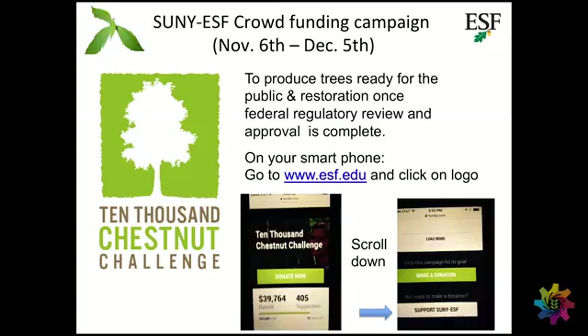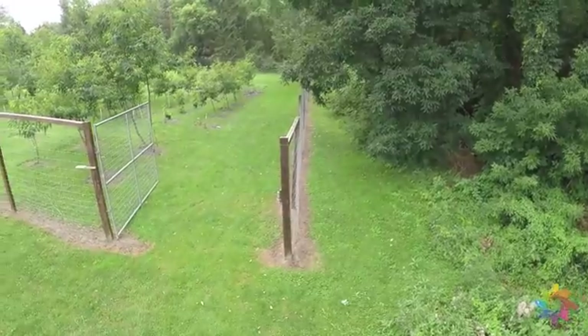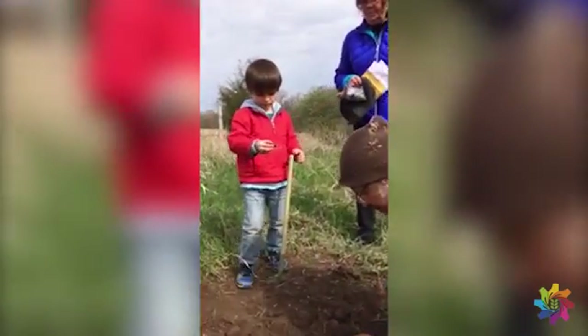We've just started a campaign called Crowdsourcing. We're planning on producing 10,000 small trees so that these can be distributed to the public. We're also going to have enough older ones producing seeds by that time so we can distribute seeds as well. They are going to be planting them in their yards and farms.